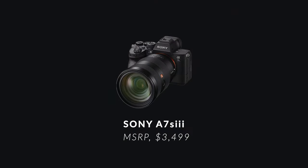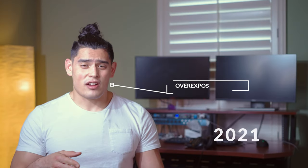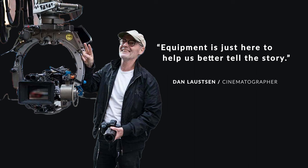Equipment doesn't make the cinematographer. The cinematographer's knowledge and mastery of lighting and framing make the cinematographer. For example, I'm using a Sony a7S III, which retails at $3,500. My previous YouTube videos shot with that same camera didn't look as good as they do now, simply because I developed my understanding of lighting and framing. As Dan Lawson says, equipment is just here to help us tell the story. So it's better to start with cheaper equipment and work your way up.